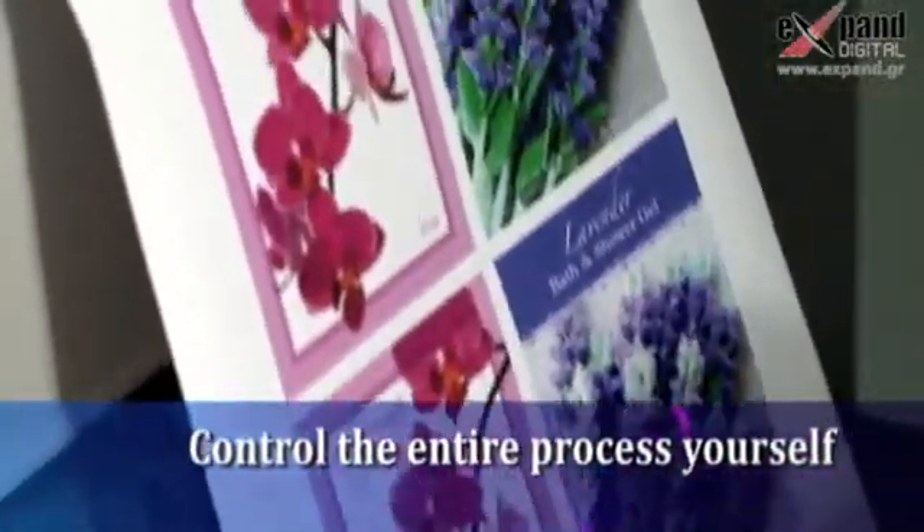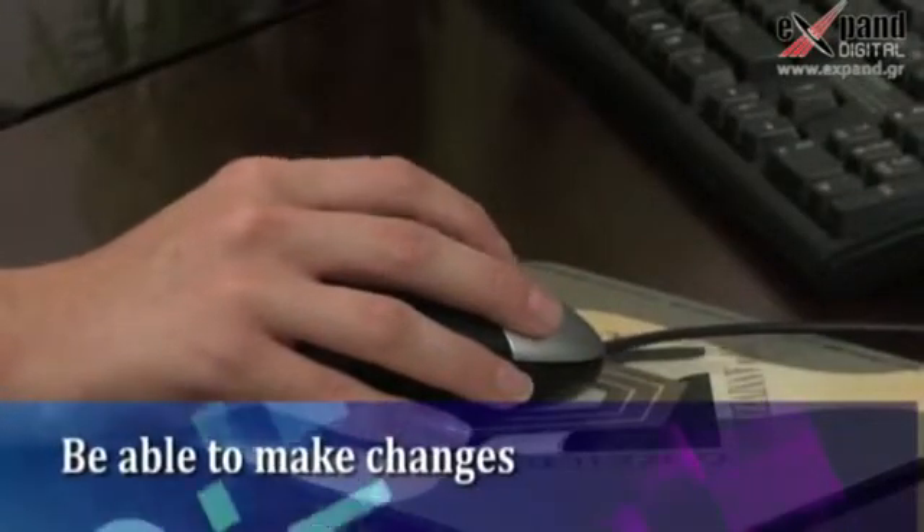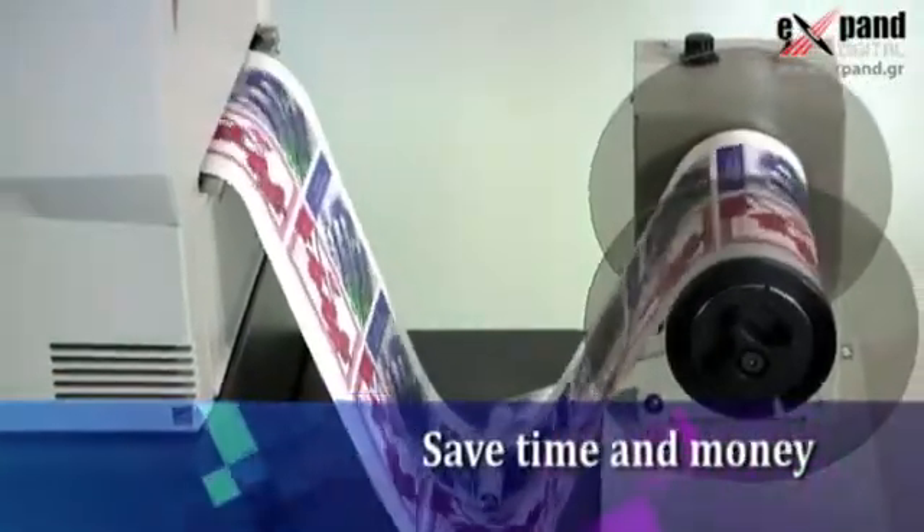By printing labels in-house, you'll control the entire process yourself, allowing you to react quickly to market demands. Be able to make changes to fonts, colors, ingredients, or text and more in just minutes, not days or weeks. And save time and money.